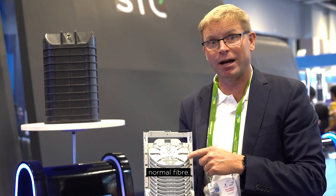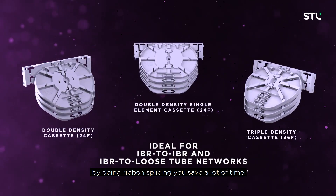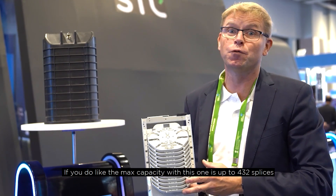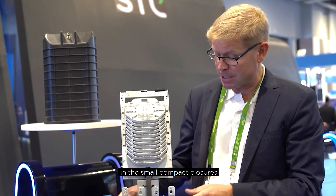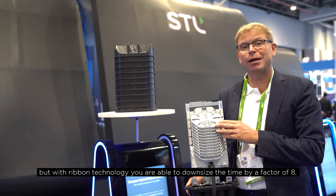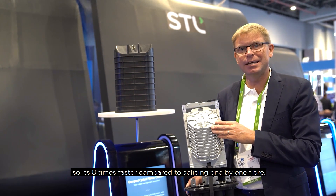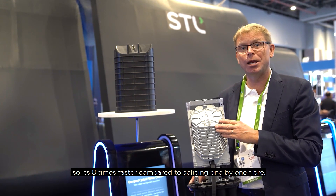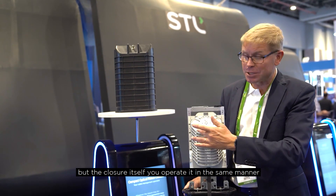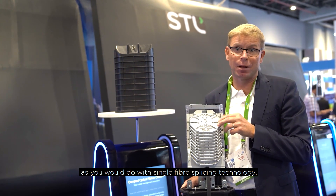You route the fiber the same way as with a normal cable, then do your ribbon splicing. By doing ribbon splicing, you save a lot of time. The max capacity with this closure is up to 432 splices in this small compact unit. With the ribbon technology, you are able to reduce splicing time by a factor of eight — it is eight times faster compared to splicing one fiber at a time.